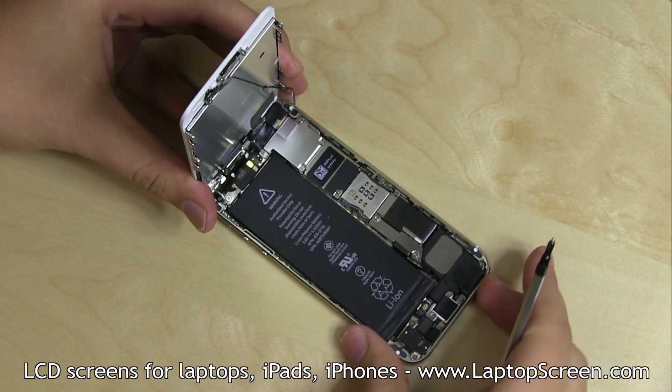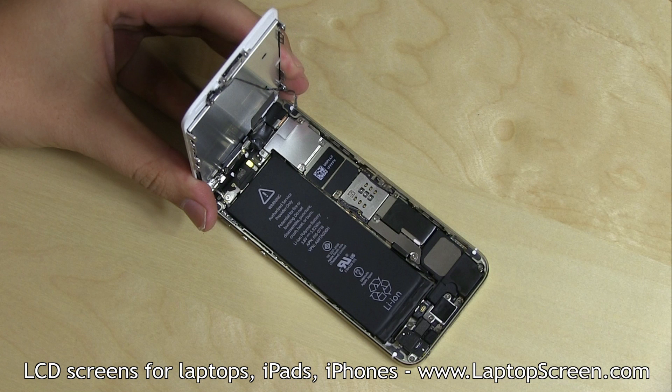Proceed to fully open the display assembly and hold it at the right angle to the body. Make sure no excess strain is applied to the cables at the top edge, as those need to be disconnected before the assembly can be fully removed.